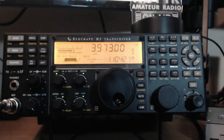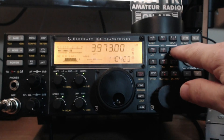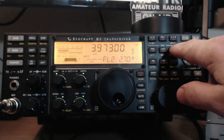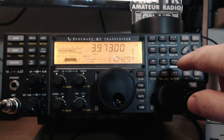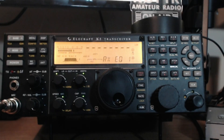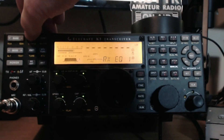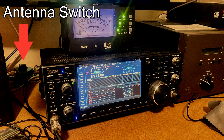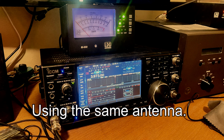On the Elecraft K3S I don't have any received equalization setup and the RF gain is turned up all the way. The default roofing filter in that radio is 2.7K. The audio is coming from a PC and the software drivers, i.e. a USB audio codec, so you're not listening to what comes out of the speakers on these radios, but it's a good sample of what they can sound like with external speakers.